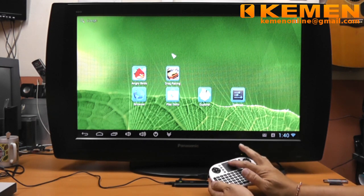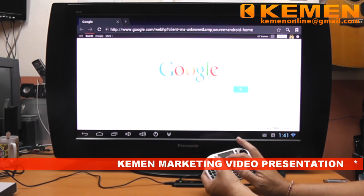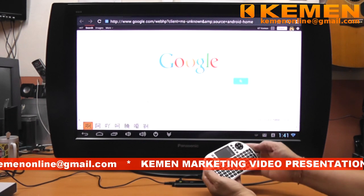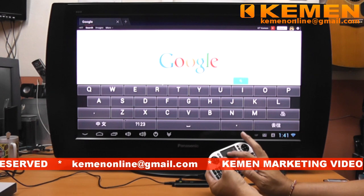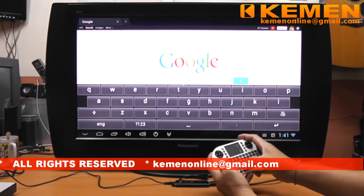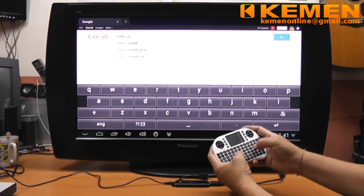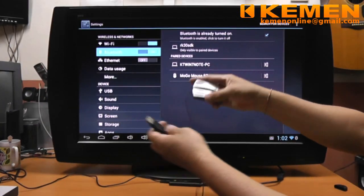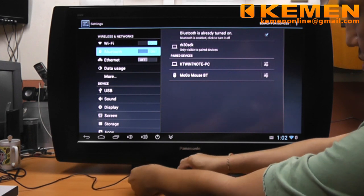Let's try some typing. I have the keyboard set to input Chinese, so I will change it back to English by clicking on the button. Okay, we are ready to try again. For those who are interested, I will explain how to turn on the Chinese input later. Of course, the most common and economical choice is the typical USB mouse — just plug it in and start using.